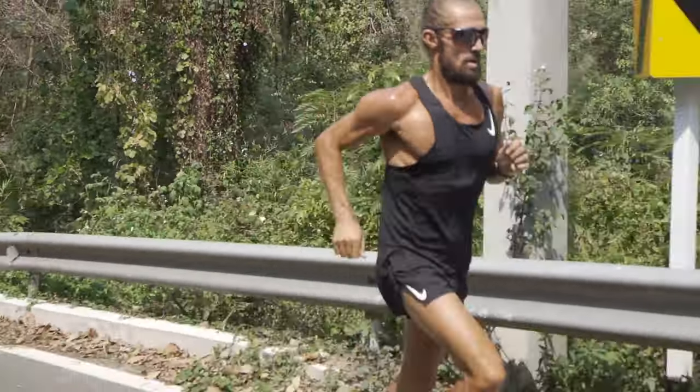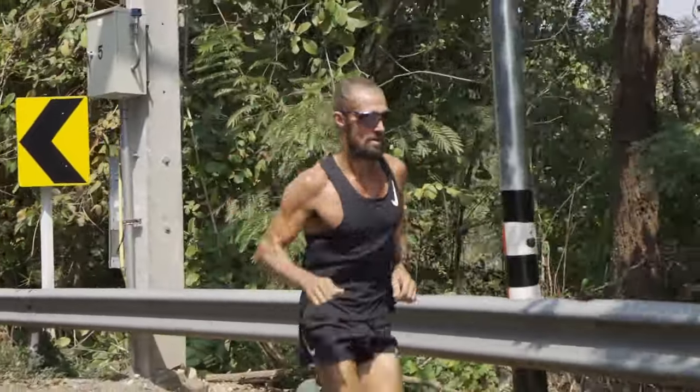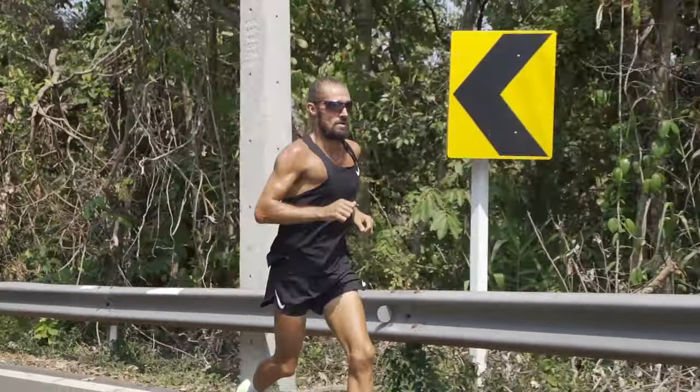How long should your longest run be before your marathon, and how fast should it be? What pace should you hold and for how long based on your target race pace? I see a lot of marathon runners getting fearful and anxious as their race approaches because they haven't been able to hold pace in training for long periods. I'm going to explain that and hopefully remove a lot of that fear. I'll also tell you how short my long run was before I ran 2:21 for the marathon, and the reasons for that.